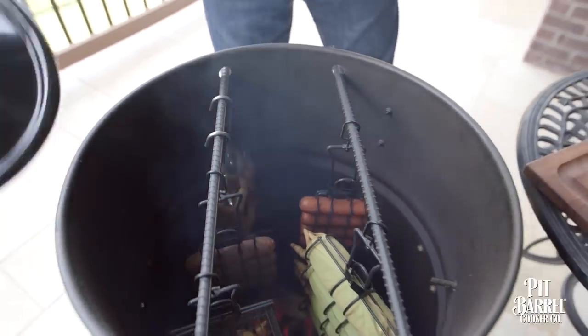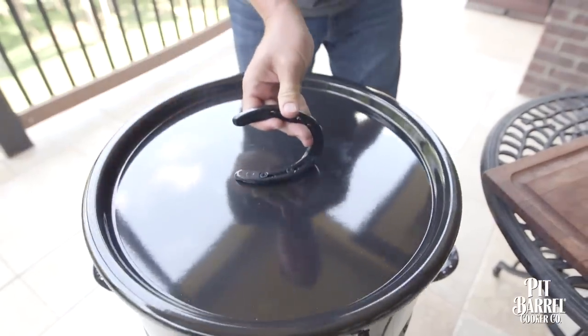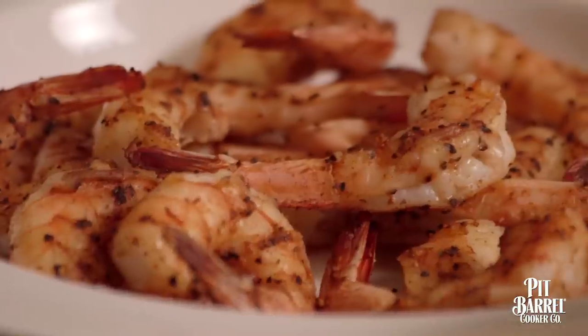These shrimp will take about 15 minutes, then they're perfectly cooked. After we pull them off the skewer, I like to brush them with a little garlic butter, and that's all they need.